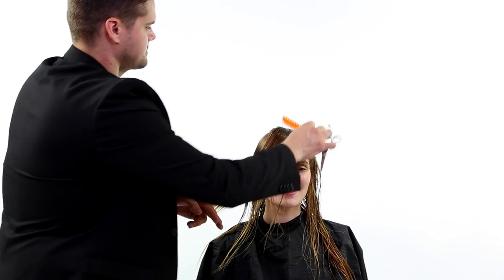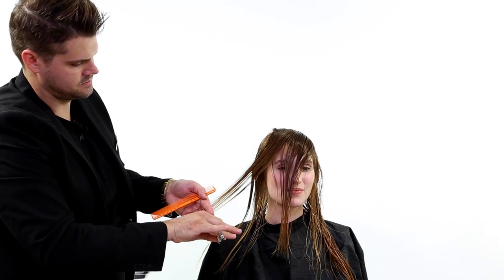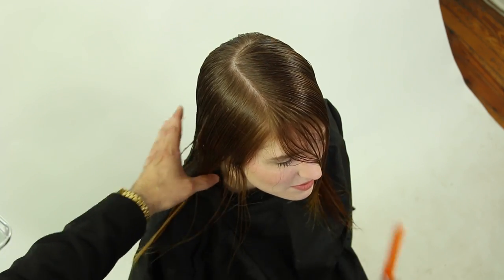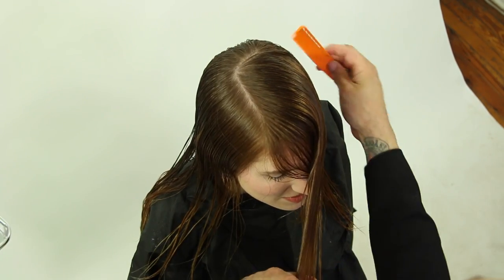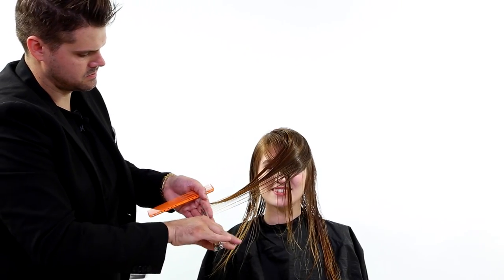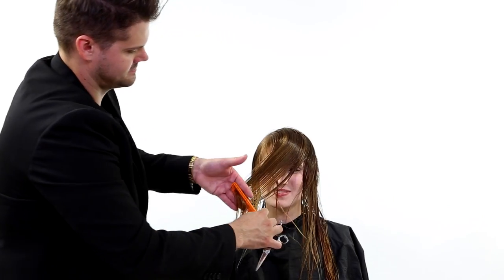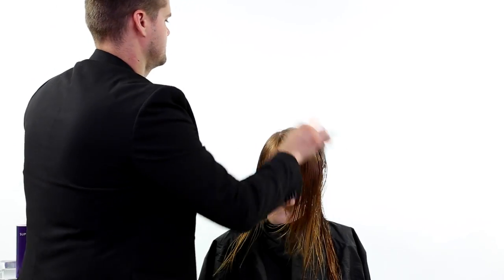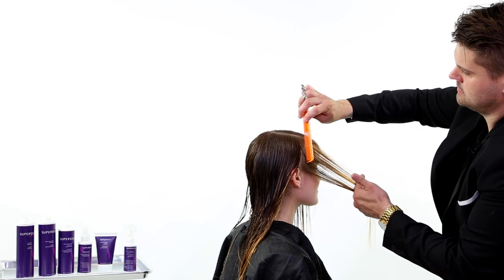This is a very simple haircut but I use it non-stop throughout the day in the salon because it works every single time. A lot of you may wonder — did we cut the back first? I don't. A lot of times in long haircuts I don't like to cut the perimeter first. I like to do that at the very end when it's dry so I can really see the ends and make sure they look nice and healthy.